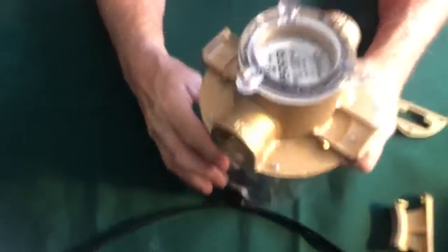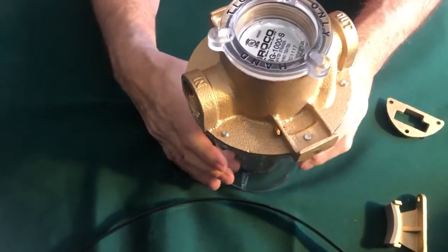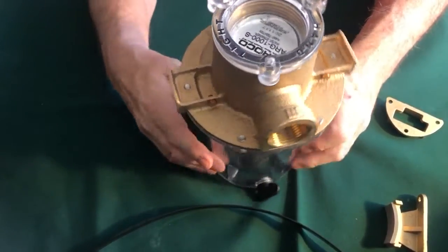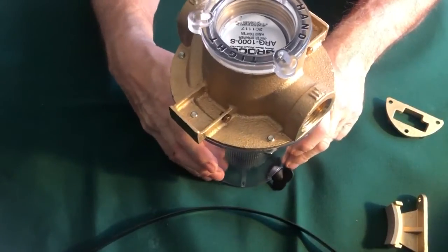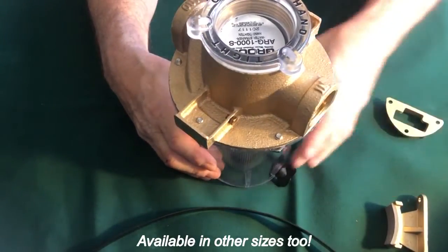The second thing on this strainer is you have an inlet and you have an outlet side. Make sure you follow the directions and do that properly on the inlet side. This is a one-inch pipe thread, which will go to an elbow.